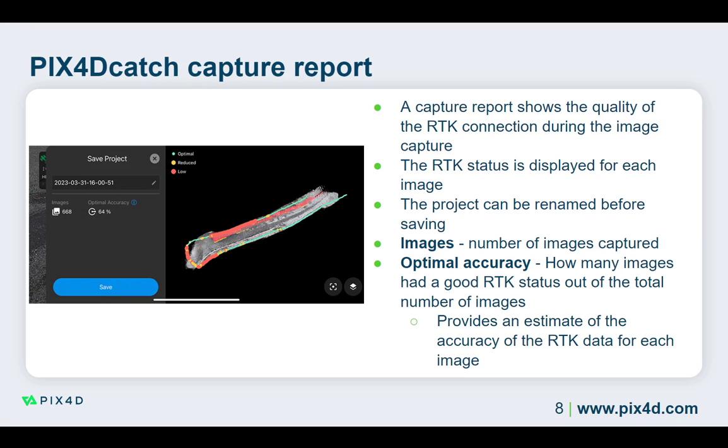After capturing the project area and tapping the blue checkmark, the PIX4D Catch capture report is displayed. This report shows you the number of images and the quality of the RTK connection. On the left, you can see the optimal accuracy, which refers to the number of images with a good RTK status out of the total images.